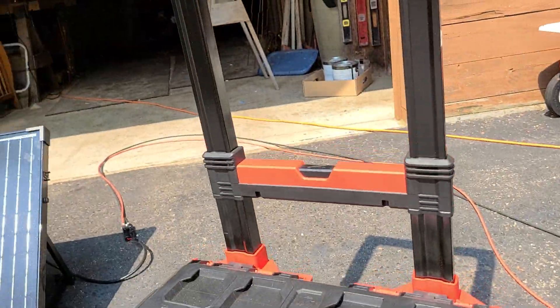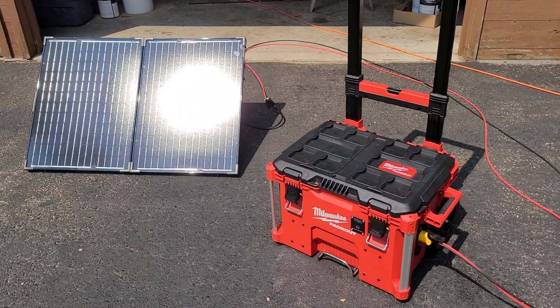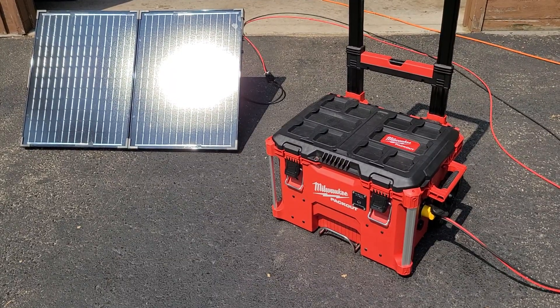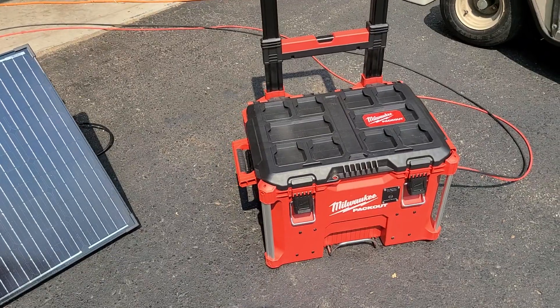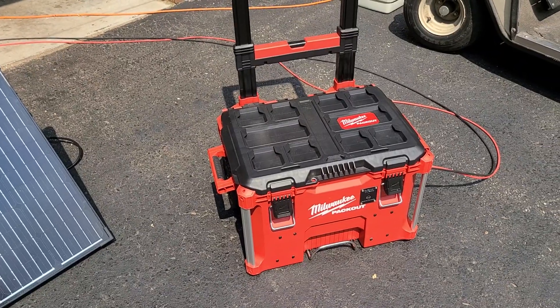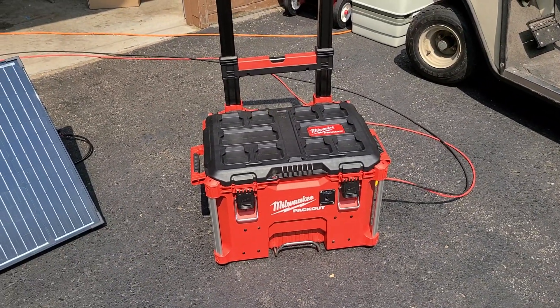It's going to be a real interesting camping trip to see how this thing holds up — running the coffee maker, running the blender for making margaritas, charging all our electronic equipment, running a fan in the camper. We'll just plug the camper cord right into it and all the outlets in the camper will be 110 as well.